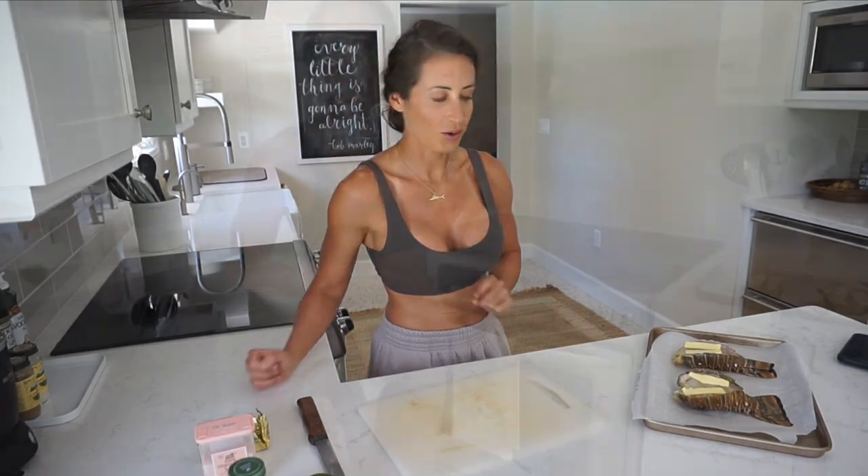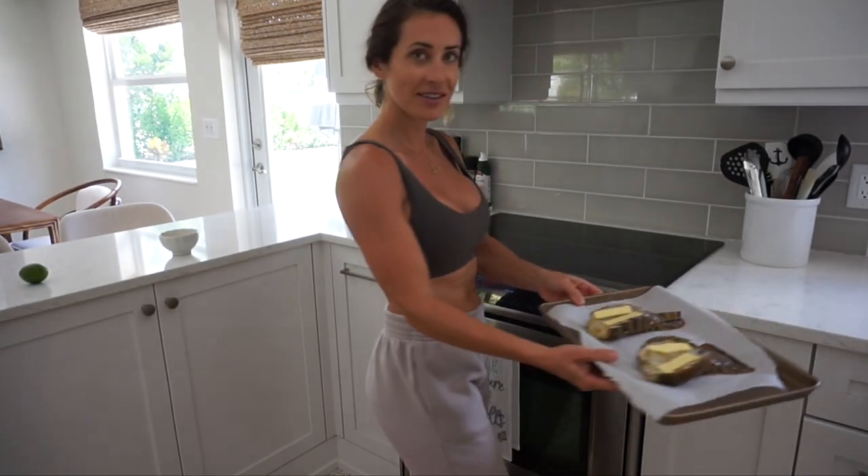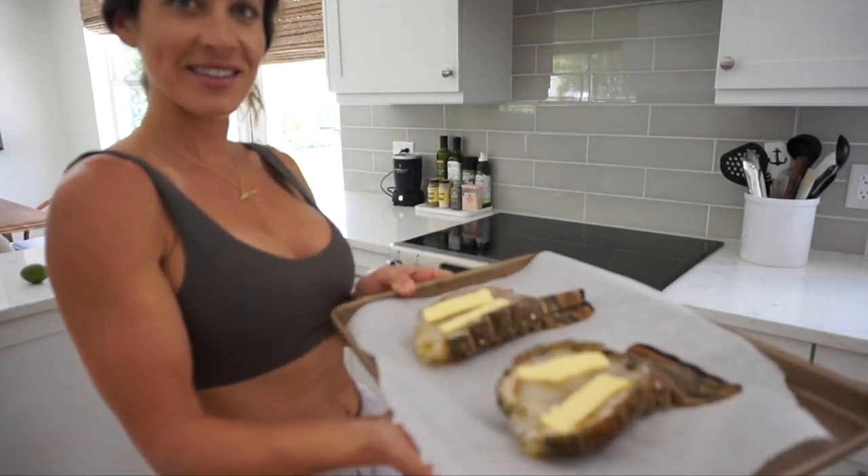My side today is just going to be steamed broccoli — healthy and simple. I'm going to toss it in the microwave, and I'm going to dip the broccoli in the same butter lime juice sauce that we're going to make for the lobster meat. That is so delicious. My oven just went off, so I'm going to throw these in.